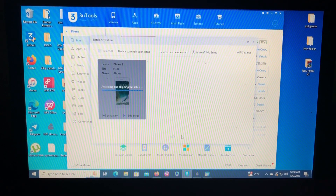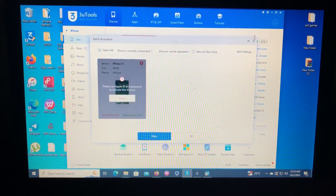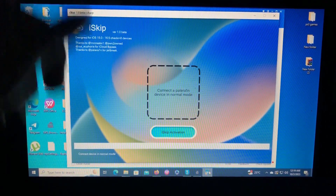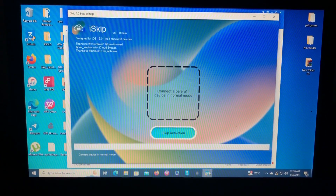It requires iCloud credentials which I forgot — you may have forgotten yours too. As you can see it is iCloud locked. I'm gonna show you how to bypass it without using Find My Device, for free. Our tool today is called ioscape, it's a free tool which supports iOS 15 to iOS 16.6.1.